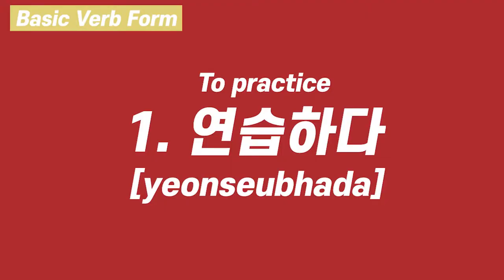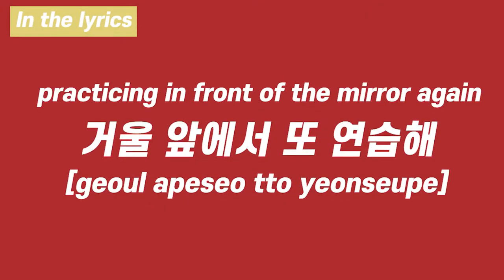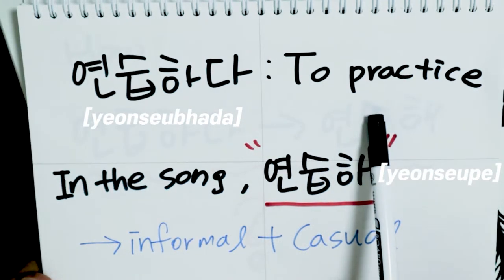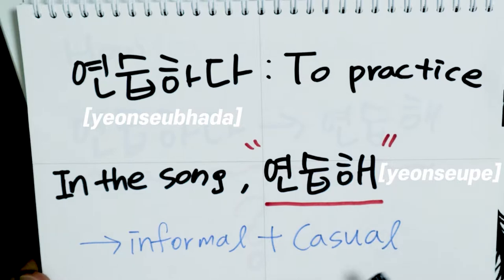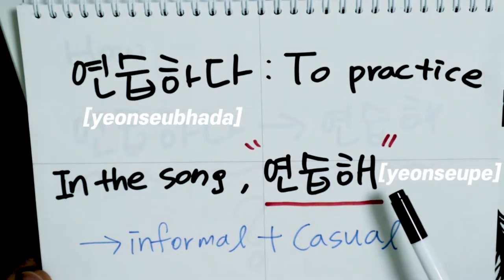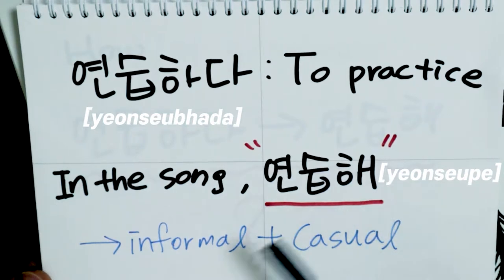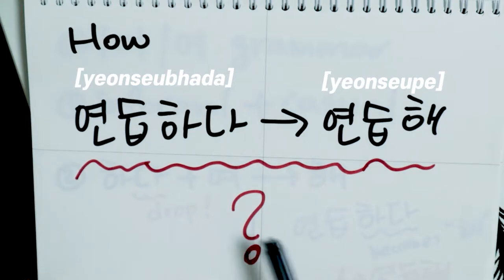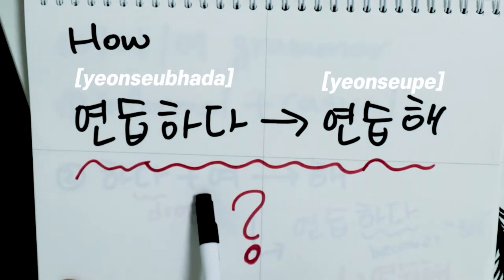연습하다. The lyric line is 거울 앞에서 또 연습해. 연습하다 means 'to practice' in English. In the song, you can hear 연습해 instead of 연습하다. 연습해 is an informal and casual way of speaking Korean, which you can use with your friends or people younger than you.